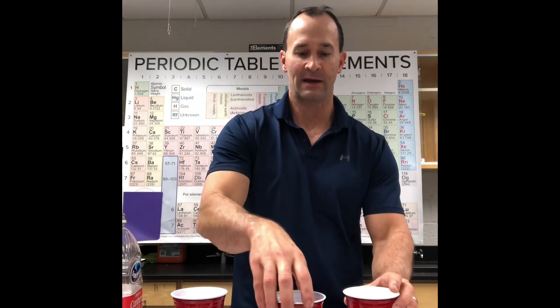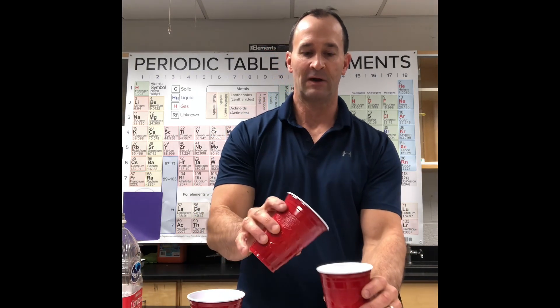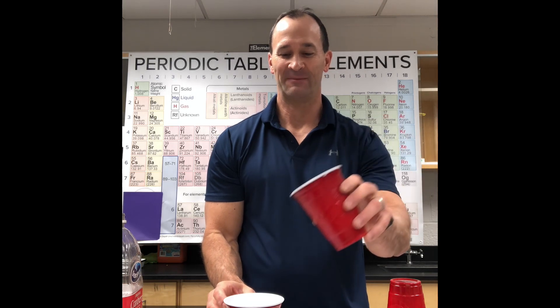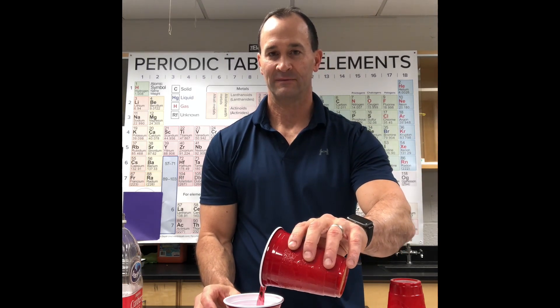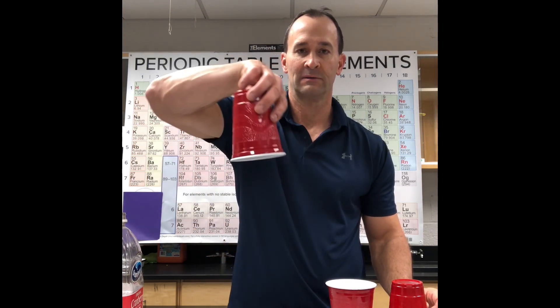Now watch very closely as I shift the cups around, take this and dump it. Shift around some more and dump it again — cranberry juice. Now I take the cranberry juice and... there it is. Where'd it go?